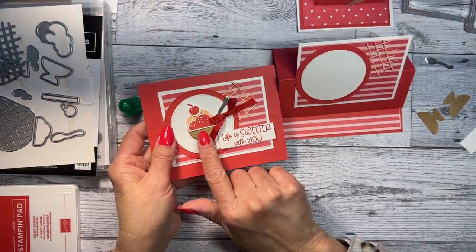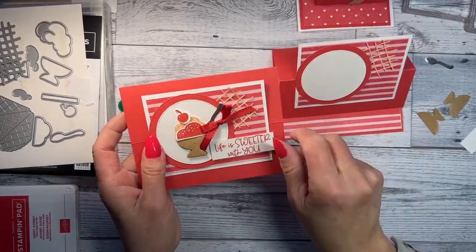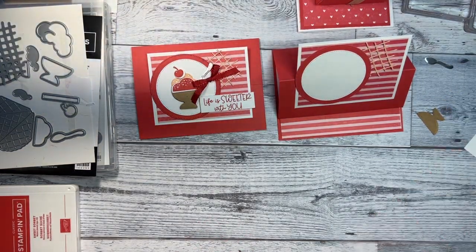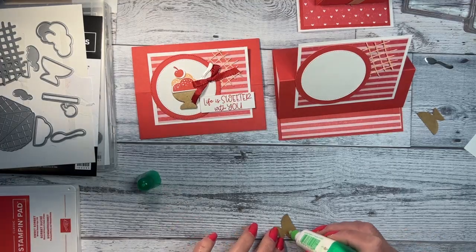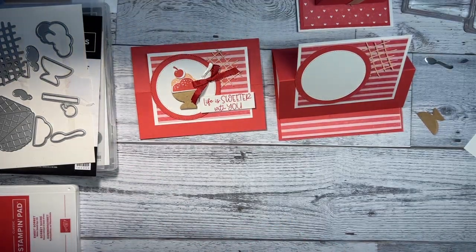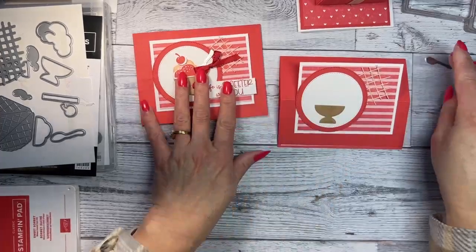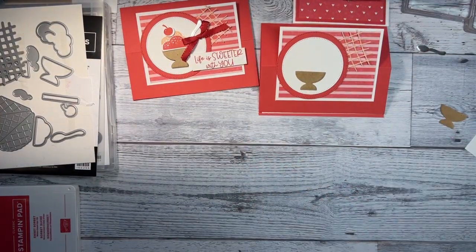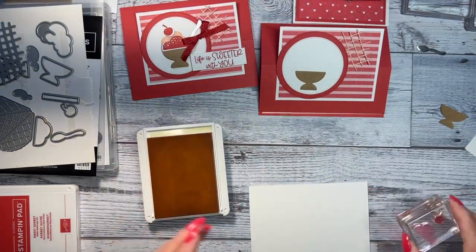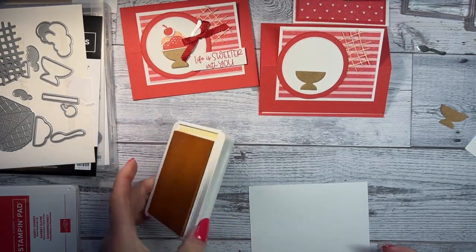Now when I made mine, I didn't pop up the ice cream bowl, but I popped up the cone and it didn't look right, so I added another one. Your choice — you can pop both up or neither, because with just one popped it looked like it was overflowing. I'm going to put one down flat and then add the ice cream.